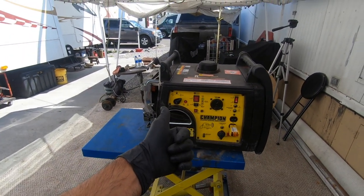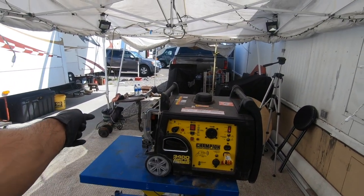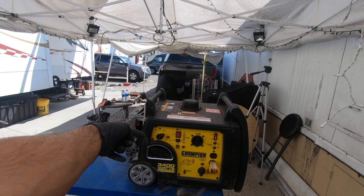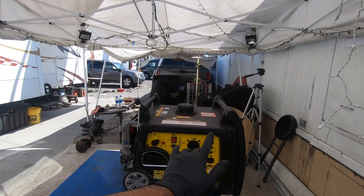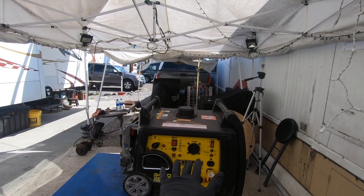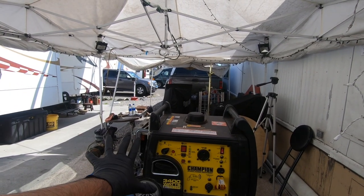Looks like we fixed it. I'm gonna go ahead and put that lid back on and let it run while I do that. Once I'm done putting the lid back on, I'm gonna change the oil, and the last step will be to detail this thing so it's ready to go on sale.